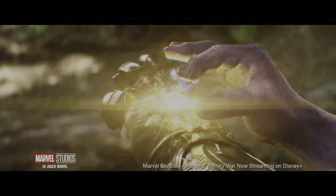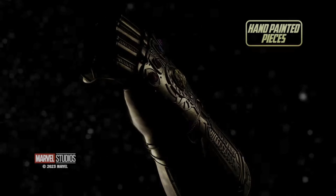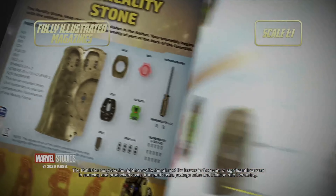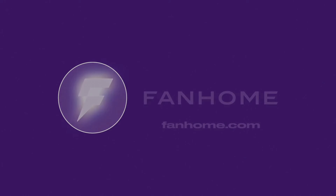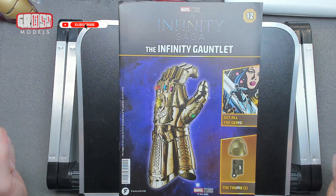This kit has been kindly supplied to me by FANHO. If you'd like to build your own, there's a link in the description below. Hello, I'm Chris. This is Gross Models.